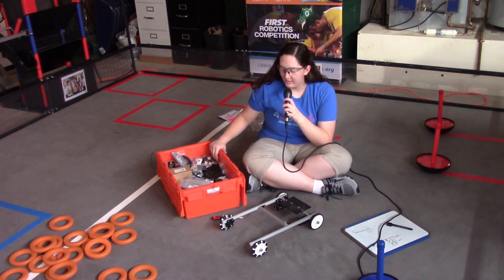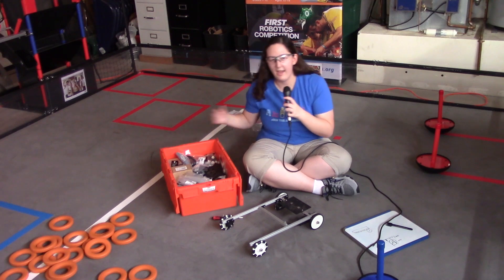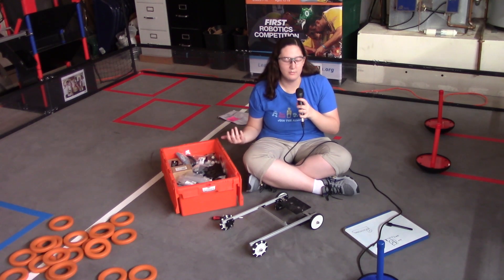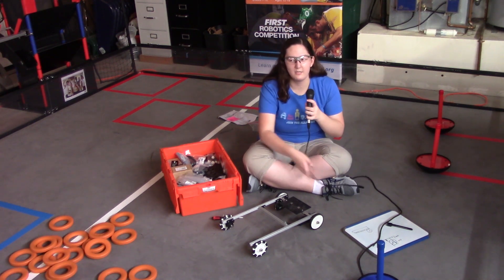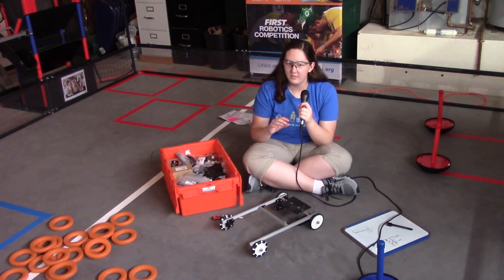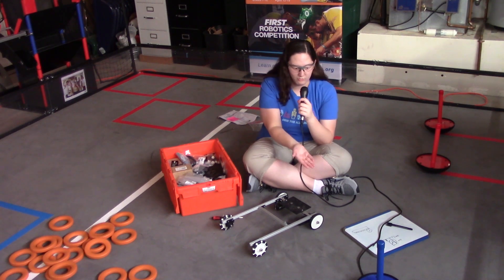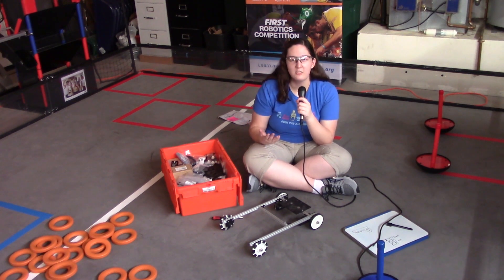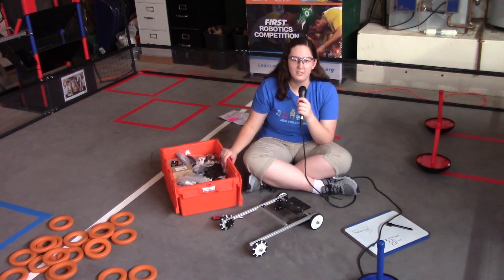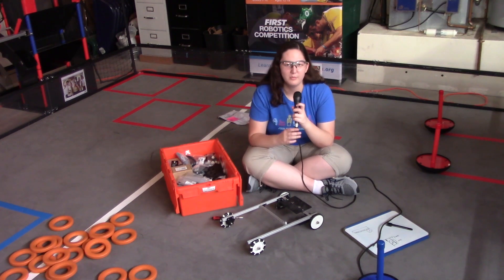Now the thing you may notice with the kit — and I'll show you guys the kit a little bit — is that it does not have any of the more complex systems like rack and pinions, lift systems, or those such things. That makes some part of my challenge more difficult, because I may not have ways to either lift the wobble goals or launch the rings. But I'm going to be like a first year team who's just received their starter kit — they're fresh and may not quite have the experience yet — so that's the kind of robot I'm going to be building with this kit.